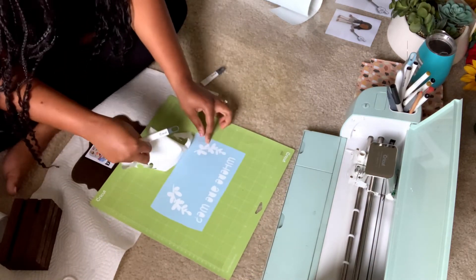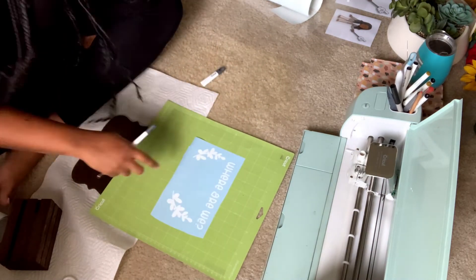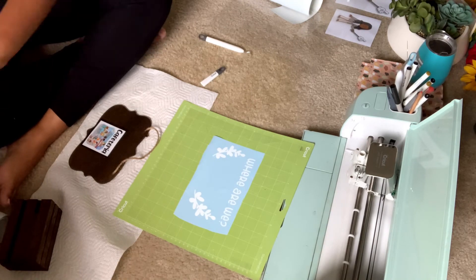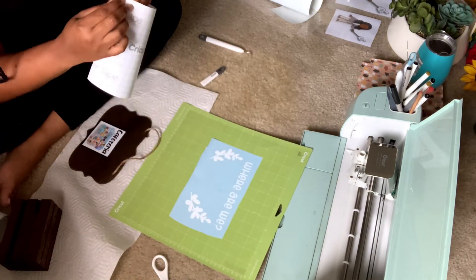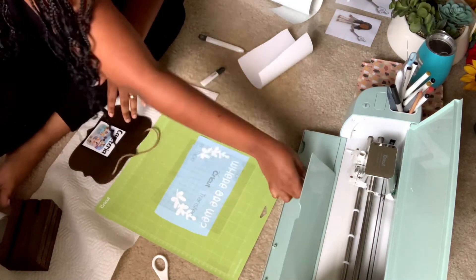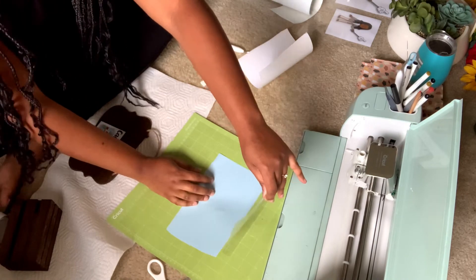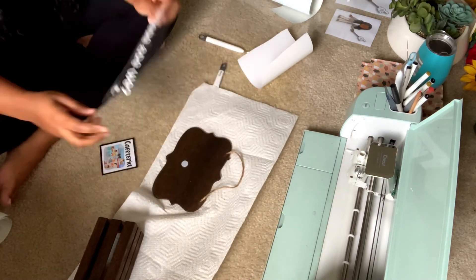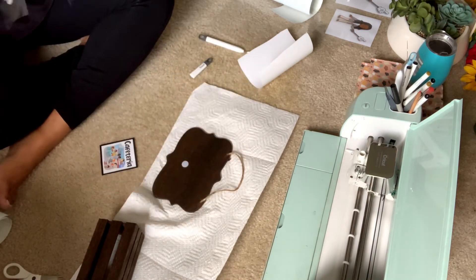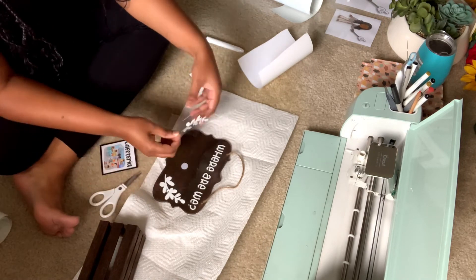I peeled back the extra vinyl, then used transfer tape after weeding out the dots and letters. I pressed the transfer tape on really well so the vinyl sticks when I peel it back up. I also cut out the middle section because I didn't want the vinyl going over where the velcro sign would sit — though you don't have to do this as long as you put the velcro on after laying down your vinyl.